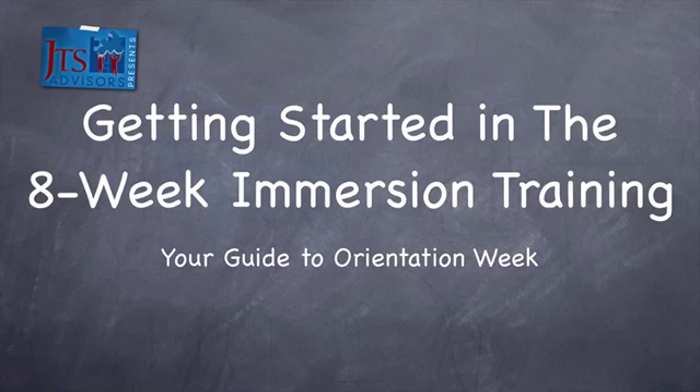Hey, this is Jeff. This is Getting Started in the 8-Week Immersion Training, your guide to orientation week.